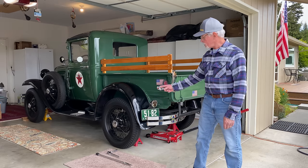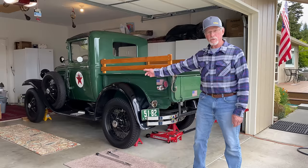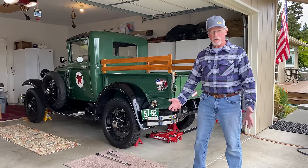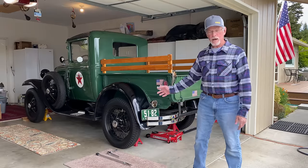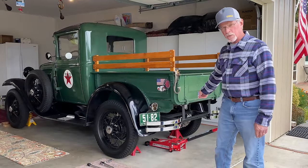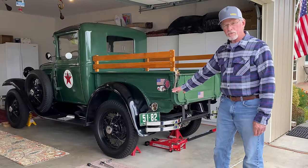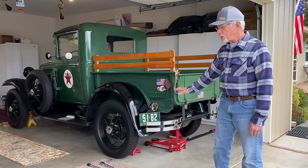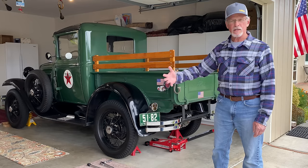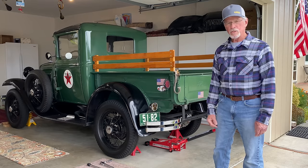Hi, today I'm going to replace two damaged wheels on my 1931 Ford Model A with new wheels. You may have seen my earlier video where I got those new wheels powder coated. First, I'll raise my Ford Model A with my new floor jack. Then I'll put jack stands on the front and rear axles, remove the wheels, and take them down to Les Schwab to have them transfer the new tires to the new wheels. So let's get started.